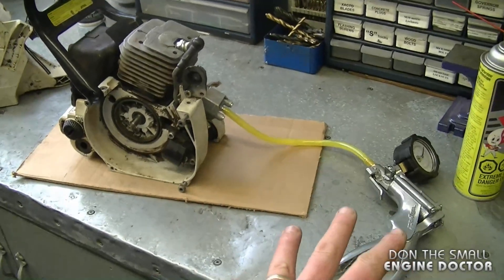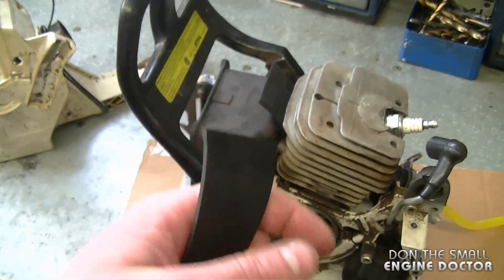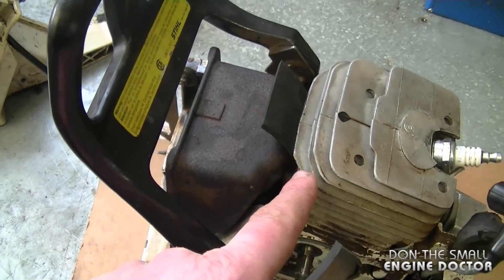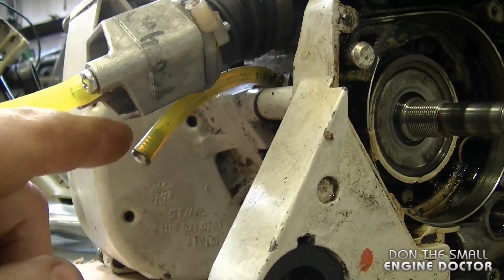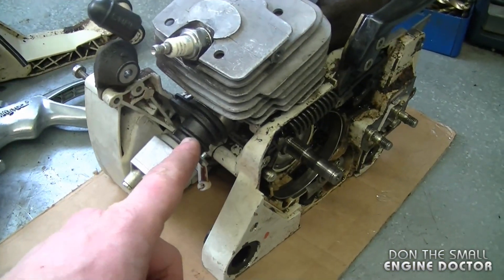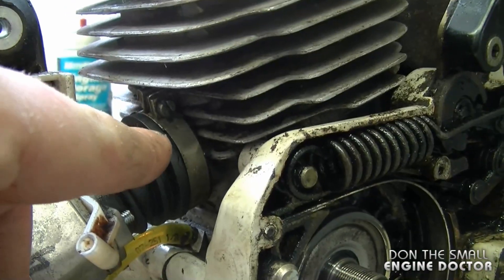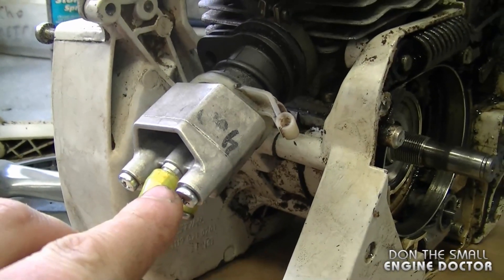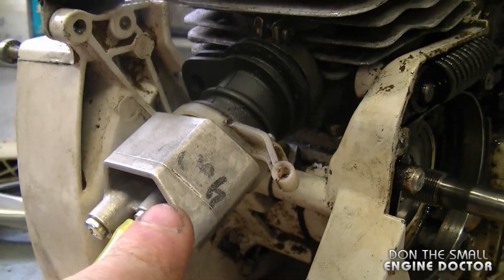Here's the setup that I have for this leak down test. I've kept the spark plug in and I've used a thick piece of rubber put it in between the two muffler studs and tightened it back on. On these saws there's a connector for the impulse line — what I've done is connected a fuel line and plugged it up with a screw. I've used an old bellows from a Husky chainsaw, put it on the cylinder — it's nice and tight — and then used a steel adapter with a hose connector secured on this bellows.